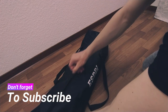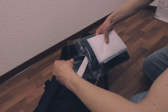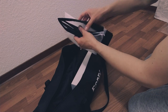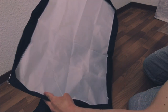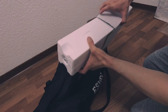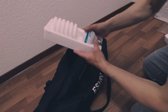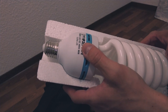Now I'll open the bag of the softbox in front of you and show you everything that comes in it. This is the main bag, and this is the diffuser of the softbox.